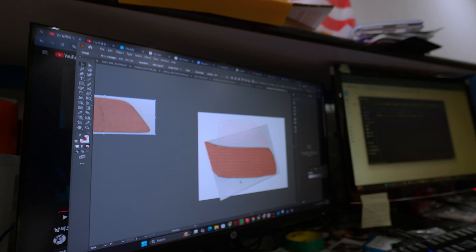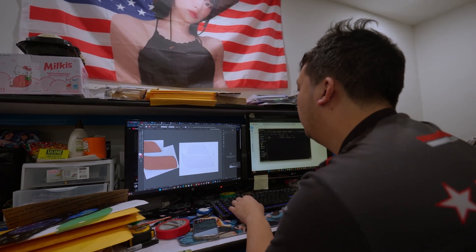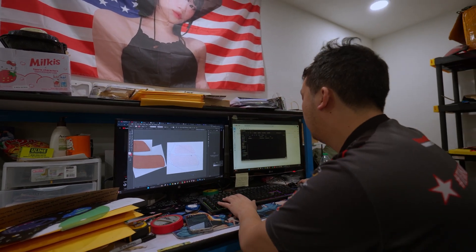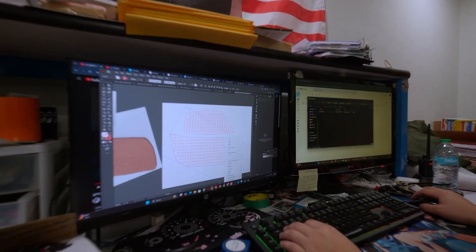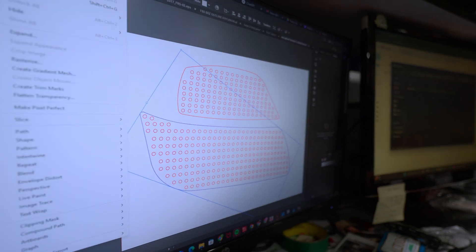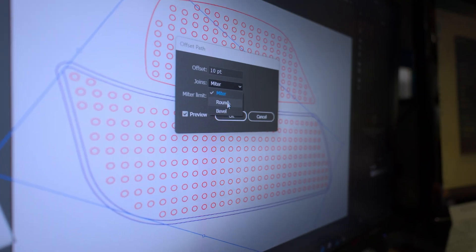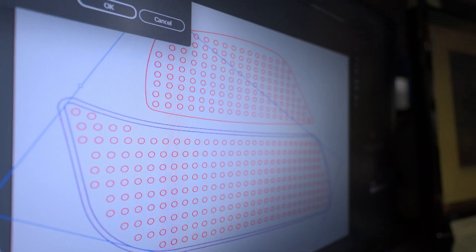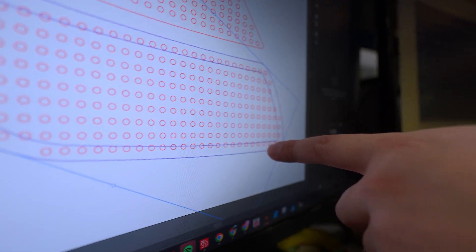This is obviously being cleaned up, but we have our trace. For the LEDs, we did a very simple grid pattern. Just to give you an idea, if you want to see how we follow body lines, I'll take the offset path. See that? And you can see that I can put an offset path along the line.